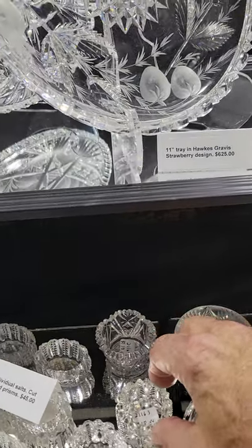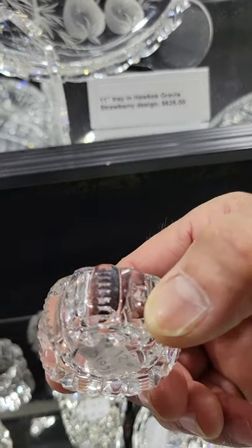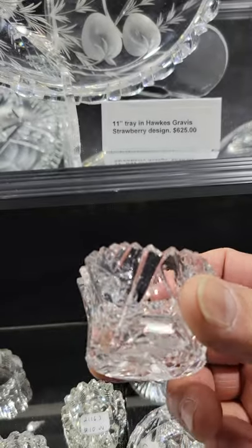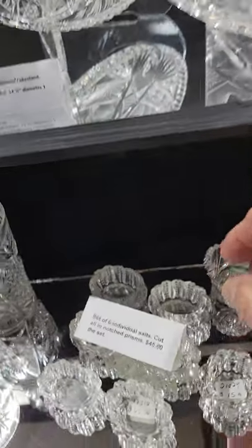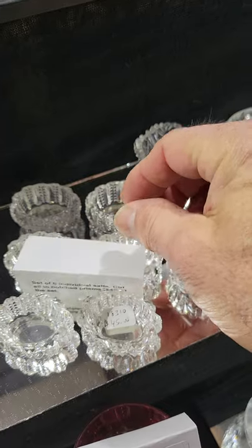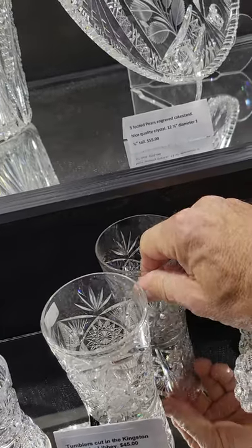Some individual salts: $10 for the feathered one, the wide miters notched prisms is $15, this one is $10 with a flaring top and simple miters. And I've got a set of six notched prism individual salts for the table — the set is only $45 for all six.